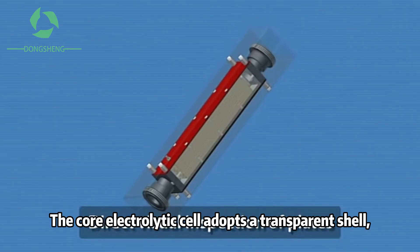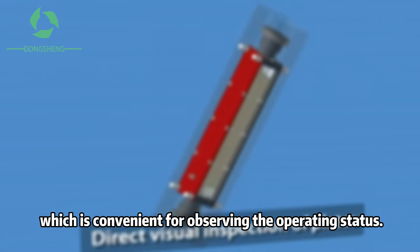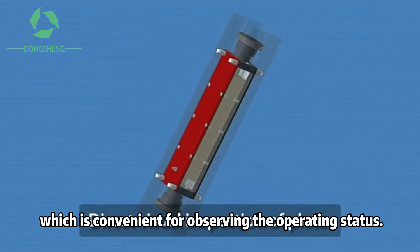The core electrolytic cell adopts a transparent shell, which is convenient for observing the operating status.